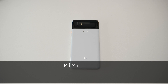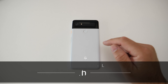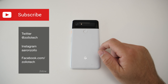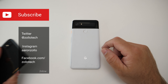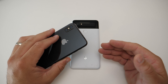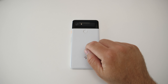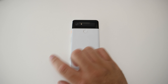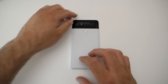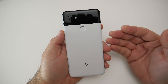Hi everyone, Aaron here for Zollotech. The Google Pixel 2 XL has been out a little over six months and I've used it almost every single day since it came out. I know a lot of you know me for doing iPhone videos and the iPhone X is something I use regularly as well, but the other phone I use every day, most of the day, is this phone. Now let's first talk about the design.